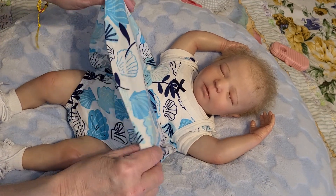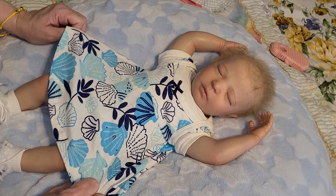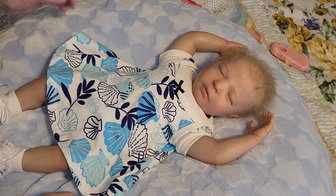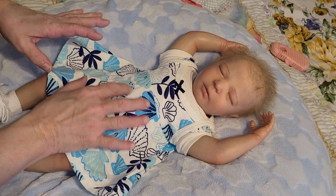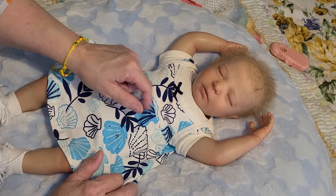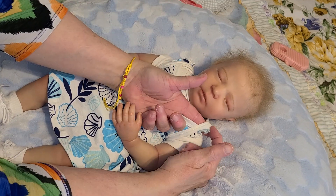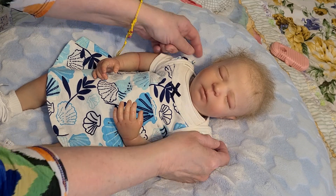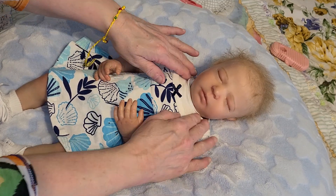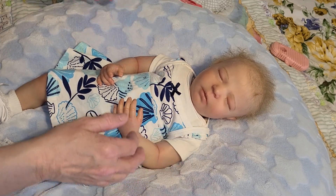I put her in this little sundress — it's a white background with seashells all over it. Some are just outlined and some are colored in, in different shades of blue. Even the leaves are a dark navy blue. She has a little bow on the front that's dark navy blue. The sleeves are kind of like straps with a little bitty ruffle on each one. That's one of the reasons I put the onesie on her — to cover up her cloth body and keep it clean.